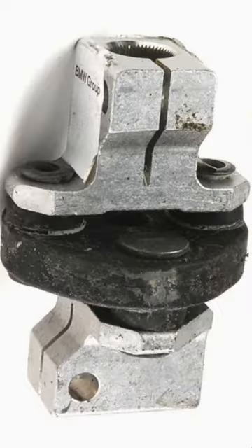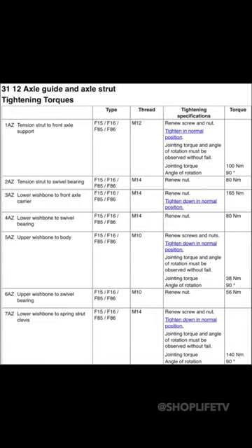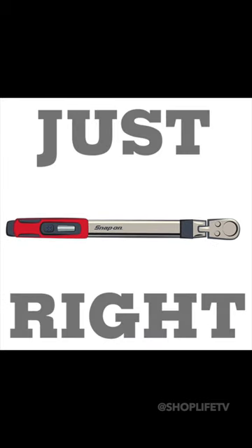Most cars have couplers to connect the column to the steering rack, and these can wear out over time causing a dead zone in the steering or even a clunk. Most of all, make sure all suspension components are torqued to factory specs and your alignment, wheels, tires, and brakes are all good.